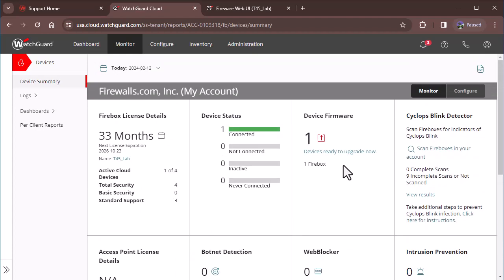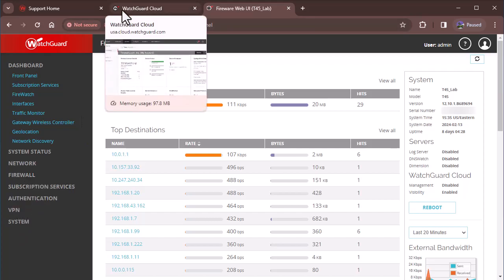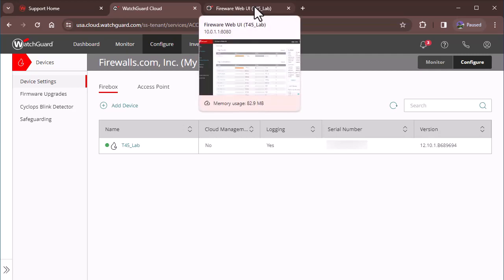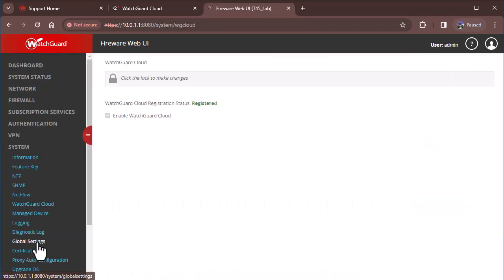If you have any questions, feel free to leave a comment. If you have a particular Firebox like the T10, T30, T50, T70, or a few M models, or if you're using a FireCluster, the steps will be a little bit different. When you add the device for WatchGuard Cloud, you'll be asked to copy a verification key, and you have to go to System → WatchGuard Cloud and paste that key there.